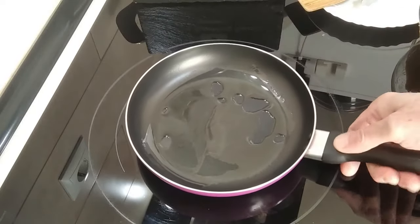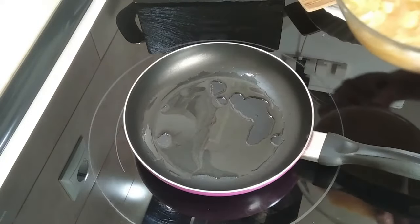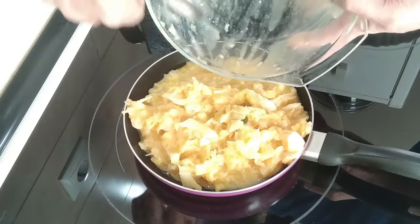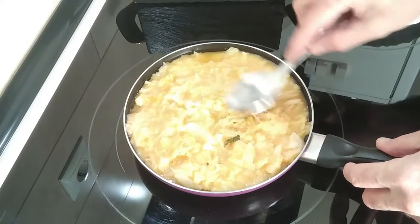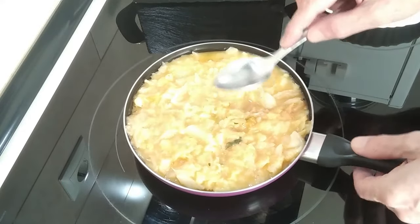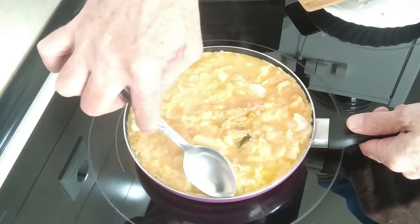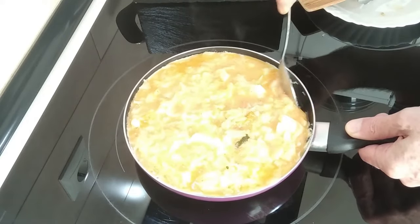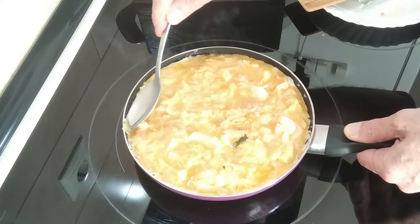Once the olive oil is hot, you can swirl it about so the base gets fully covered. We'll add the egg, cabbage, and potato — hopefully it'll fit. We'll leave it there for about five minutes. Basically it's the same procedure as making a Spanish omelette, which you may have seen me do before. I'll leave a link below in the description for my other omelette recipes.